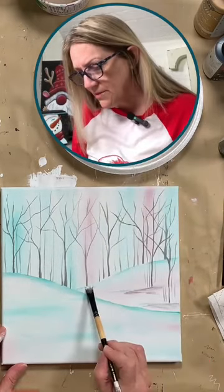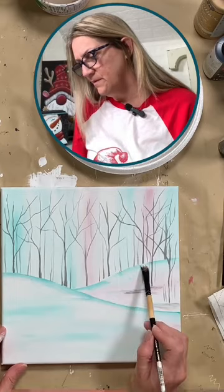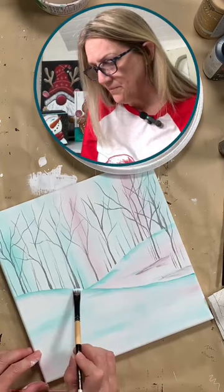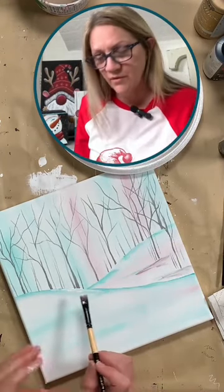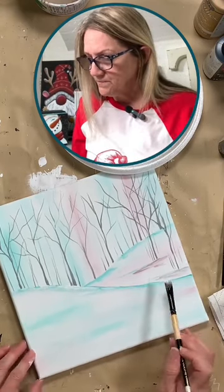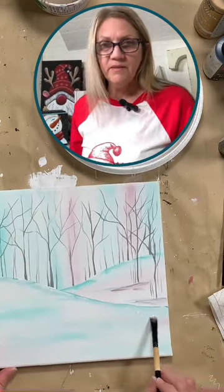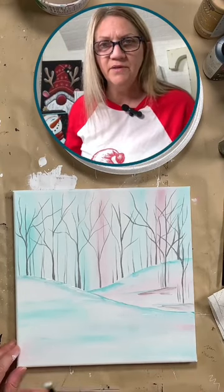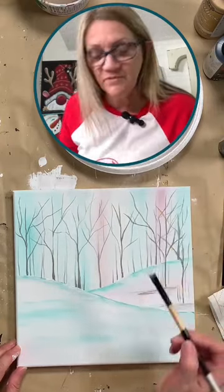Now you can also grab some white — now that we have our trees where we want them, you can kind of spruce up that snow line there with a little bit of turquoise and white. You can add a little more turquoise if you want. Some of this you aren't going to see because we're putting something in the foreground in a second. Alright, so far so good. Are you all confused as to what the heck is she doing? Sometimes I confuse myself.